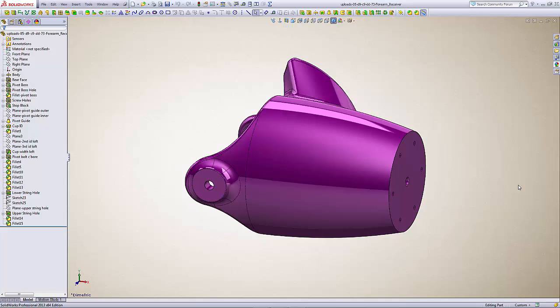Hi everybody, my name is Nick and today I'll be showing you how to modify the RIT Arm Forearm Cup that I have uploaded on Thingiverse.